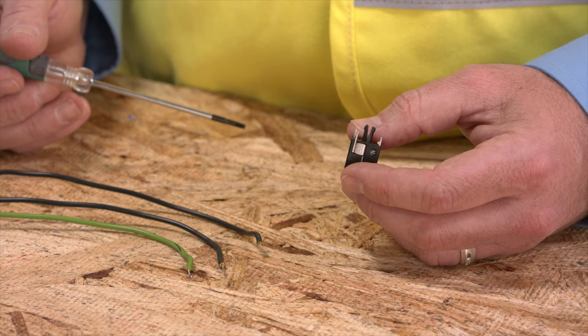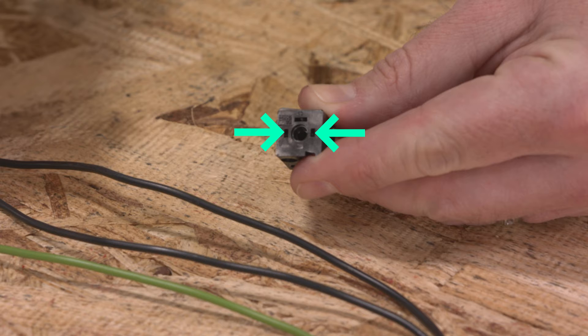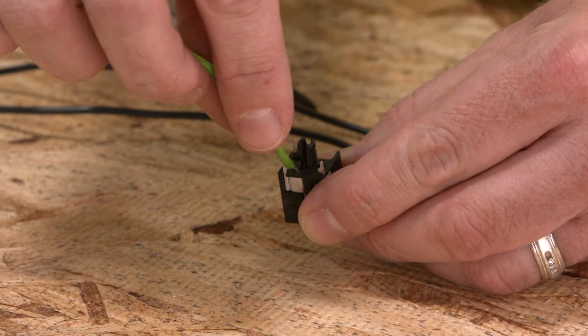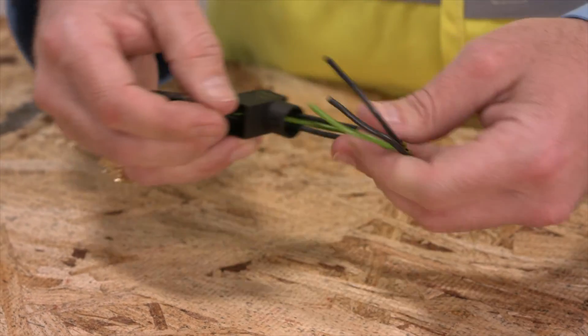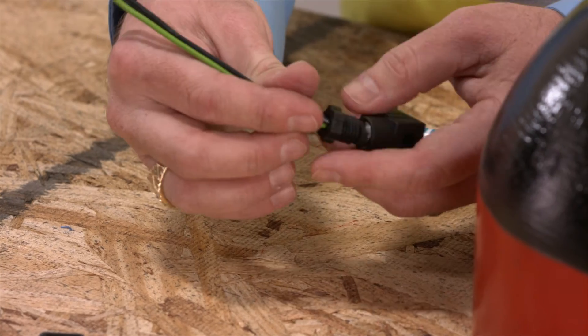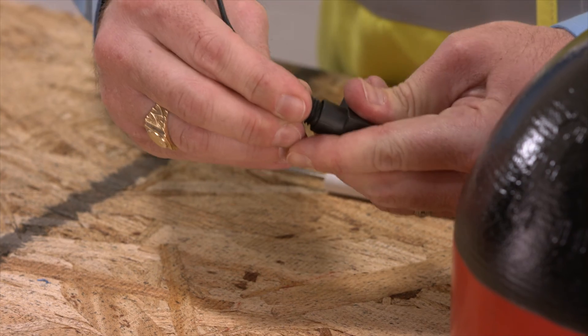Let's connect the exposed wires to the terminal block. The positive and negatives are on the sides of the socket, represented by the black wires, which are polarity insensitive. The ground connection is in the center. Loosen the terminal screws and attach the wires. After tightening the terminal screws, slide the socket housing up the wires and press the socket into the housing. Now you can slide together all the components you've assembled on the wire and tighten the threaded knob.